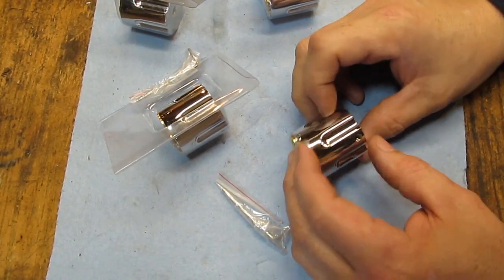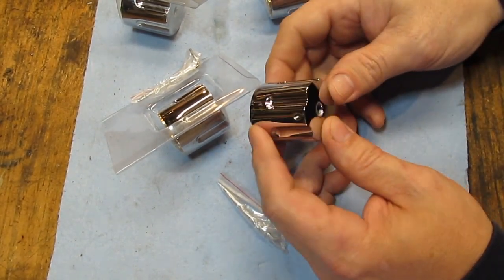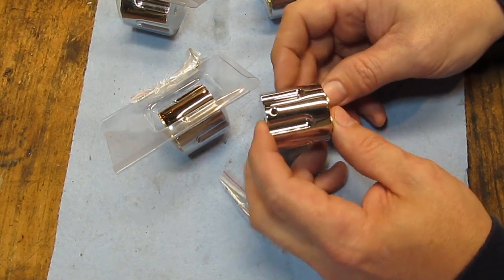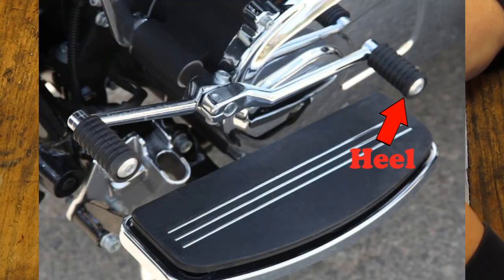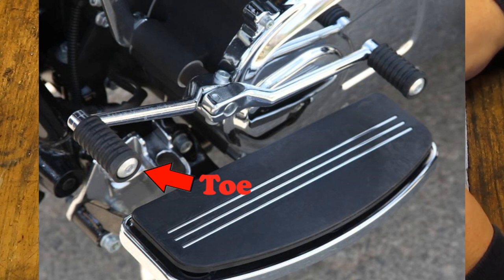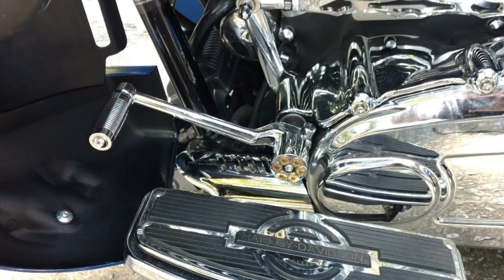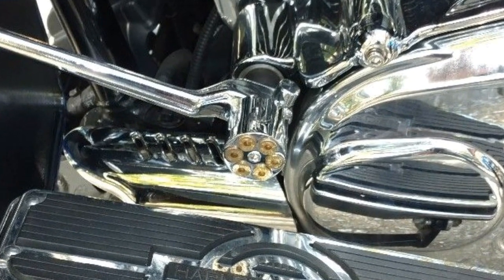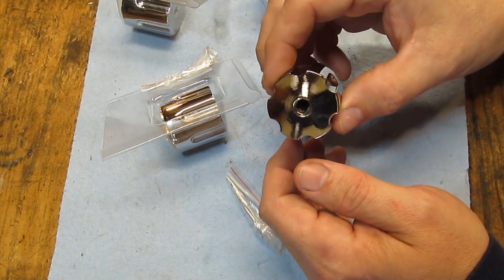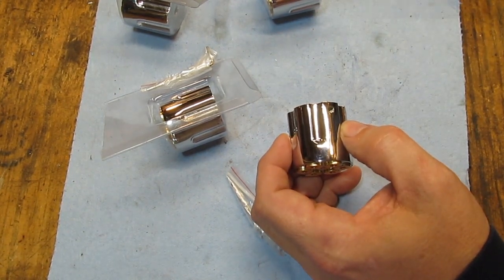I got a little job here that I do quite often. I sell these, and what they are is a heel shifter delete. Let me explain what that is. A lot of Harleys have heel-toe shifters, so they have basically two shifter levers on them. A lot of guys don't like the heel shifter, so they'll take them off. Well, then you have the shaft sitting there with splines on it, and that's not very attractive, so you put something over it to cover it. And this looks kind of like a gun cylinder. I don't make this part — what I do is modify it to fit Harleys. And I sell quite a few of these. Harley guys like their bling.